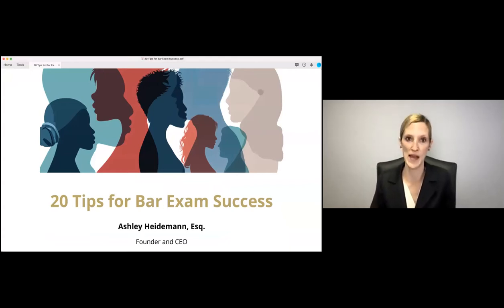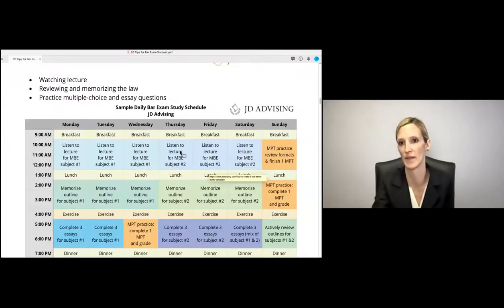What we recommend is: watch your lecture, especially if you're a first-time taker, and then within 24 hours of that lecture, go through your handout and actually start to commit it to memory. That will make a big difference in your scores on the MBE and essay portion — because then you'll actually have a lot to work with rather than just going to lecture and then trying to answer questions. You'll probably see more exponential improvement rather than feeling like you're flailing.